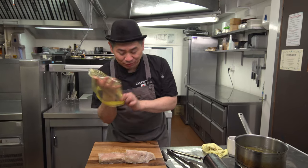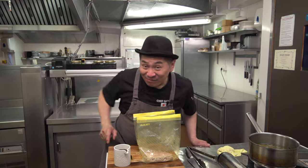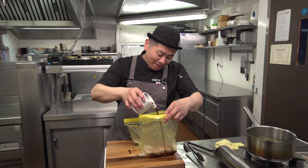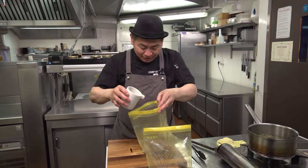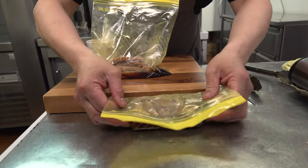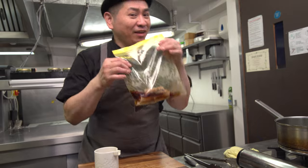Next step: we're going to marinate. So the pork belly — handle it carefully because it's very soft. Put it inside. Now I'm going to marinate. This is soy sauce, sake, and mirin. I already cooked off the alcohol, so it's a nice mixed sauce. Put it in the bag, take out the air, and keep it in the fridge one night — overnight.